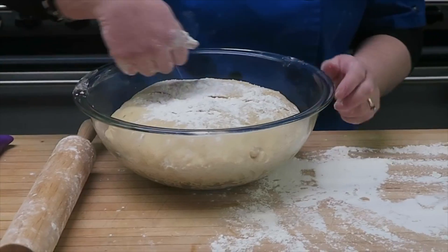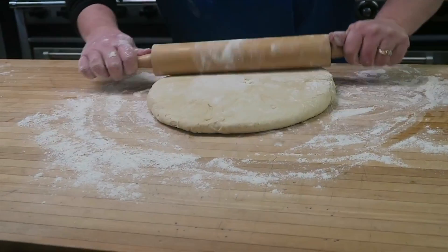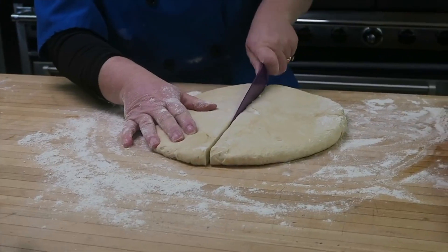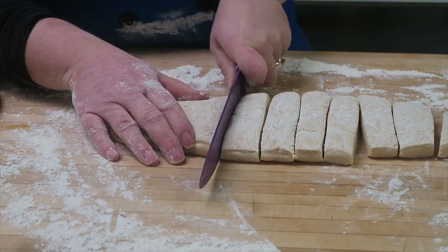After an hour, the first thing we're going to do is punch it down and let all that gas escape from it. So we're going to roll this bread out, and we're going to make a pizza bread and dinner rolls out of this. We cut our dough in half, and now we're going to cut these into smaller pieces for the dinner rolls.